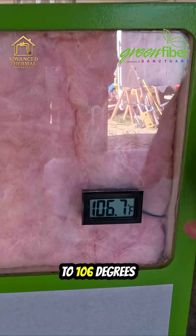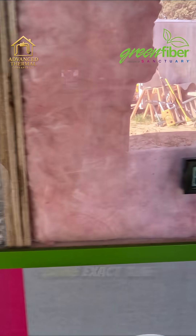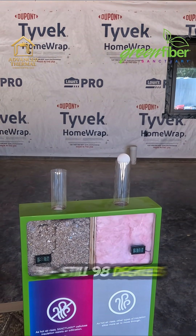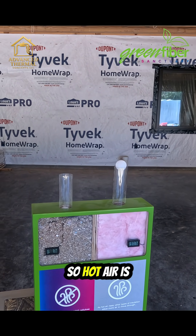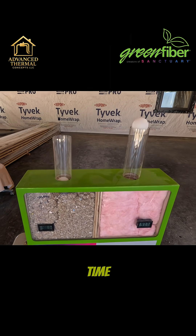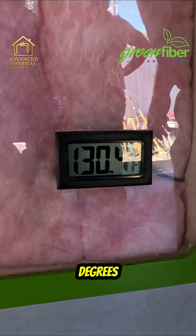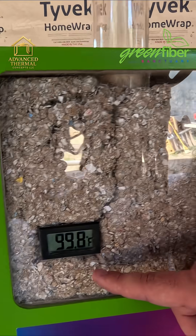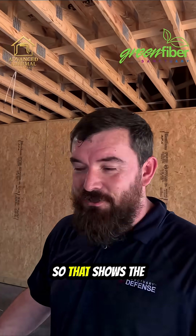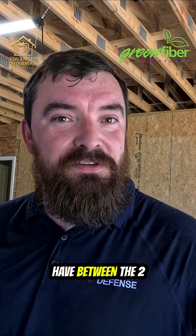Already up to 106 degrees — started at the same exact time — 90, still 98 degrees. No airflow, so hot air is not permeating through. We're already up to 130 degrees. 99.8, and they both started at 98.1 — so that shows the heat transfer you'll have between the two.